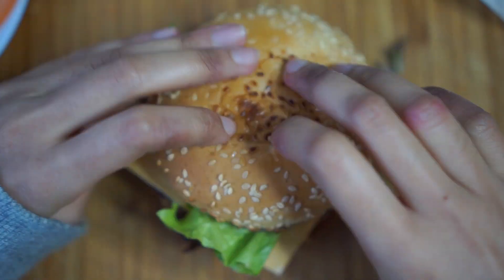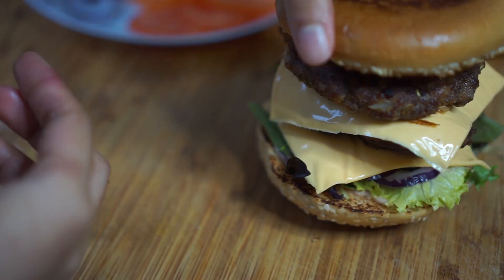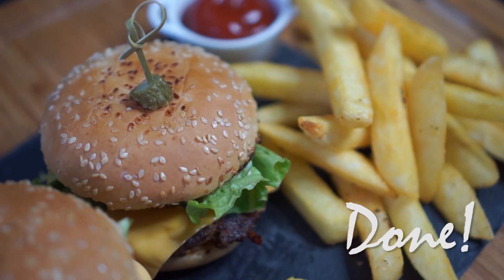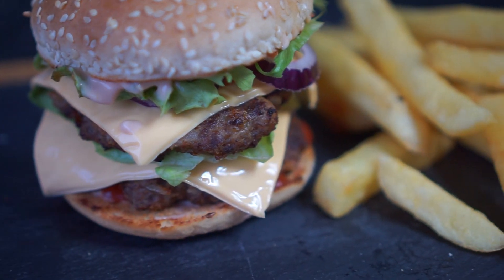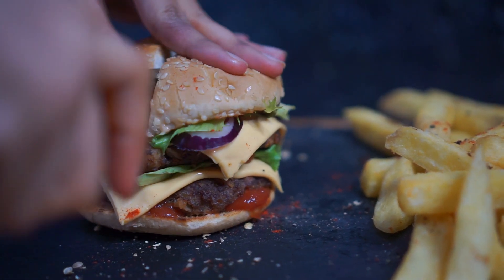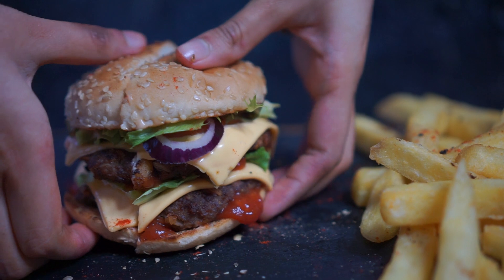Another way to dress your burger is adding two layers of patties — this is how my sister likes it. And here you have it, your cheeseburger is done. I hope you enjoyed this recipe and give this video a big thumbs up. Don't forget to subscribe to my channel if you haven't already. Remember to follow me on Instagram and Facebook, and I'll see you on my next one. Bye!